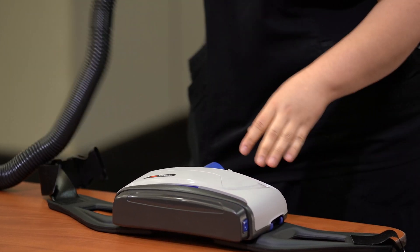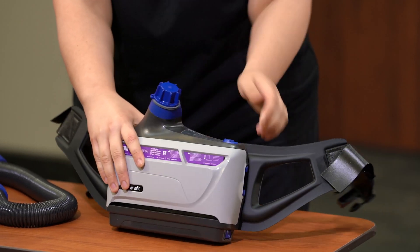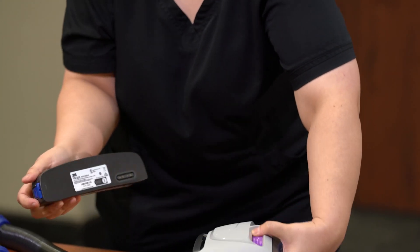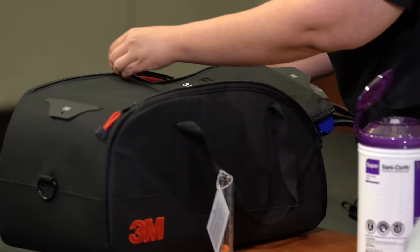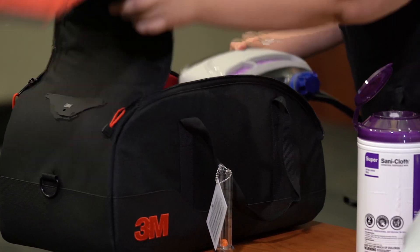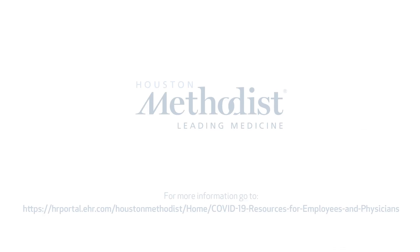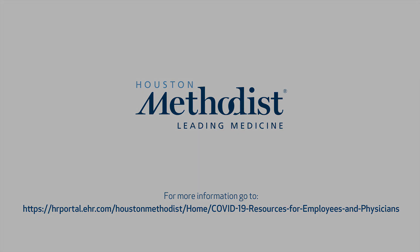Disconnect the hose from the blower assembly. Place the protective cover on the airflow port of the blower assembly. Disconnect the battery from the blower assembly and place it back on the charger to charge. Return components to the PAPR bag and store the bag on a clean surface.